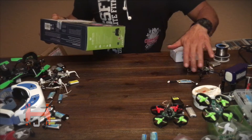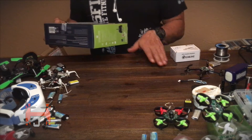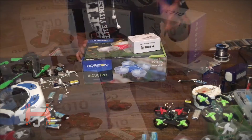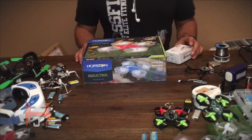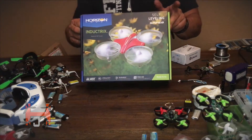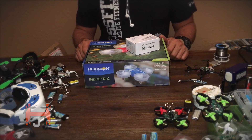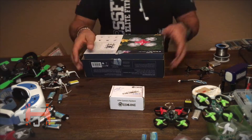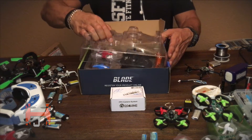Hello guys, this is Herbert Junkie. First of all, I just want to make a quick announcement — I know that everybody is doing a big thing about the Inductrix FPV and all this other stuff, which is very nice. You can see some of my videos, I have a whole bunch of them. So today, instead of paying $100 for a Bind-and-Fly, I'm gonna do it for a lot less than that. Here it is guys — we're not doing an unboxing, we're just getting that new Inductrix.